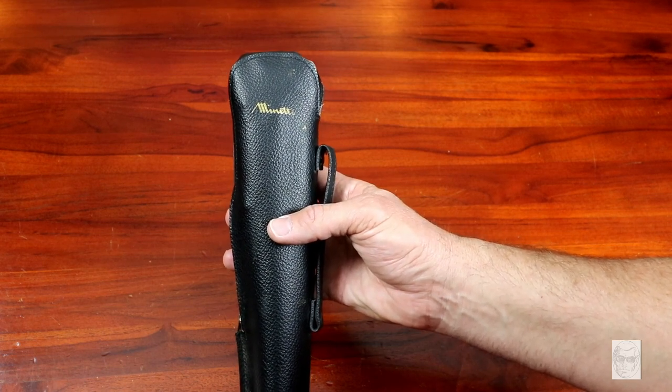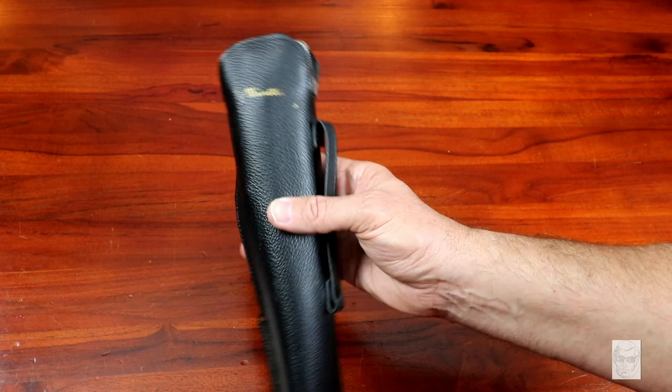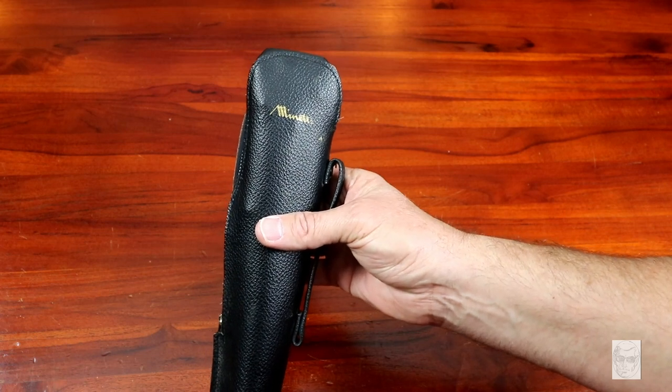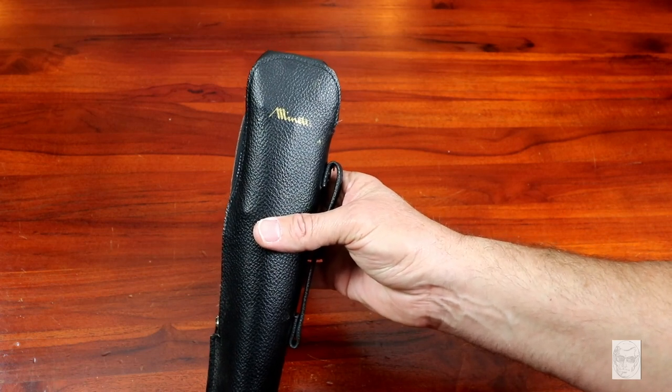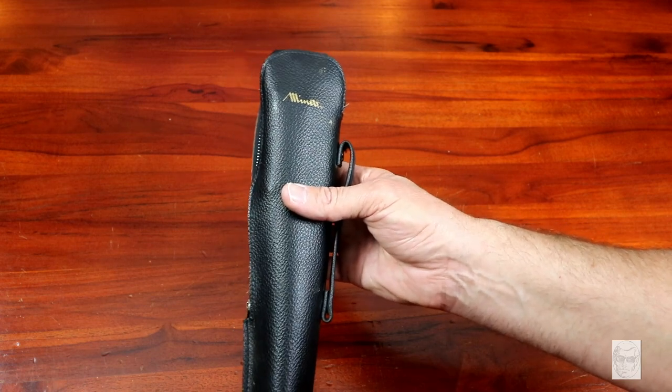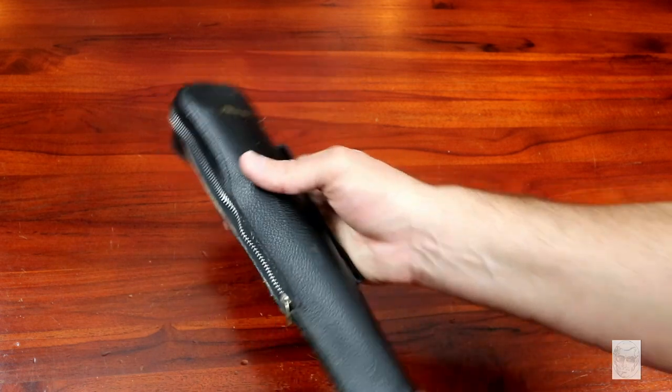This is another product they produced. They started off in the 50s and were in business through like the 70s. What I found here is actually a kind of portable tripod from back in the day, and it's just pretty fabulous how they made this. I want to show this thing off.